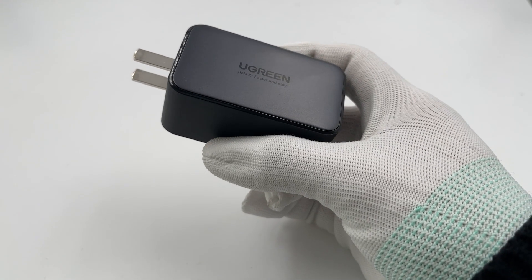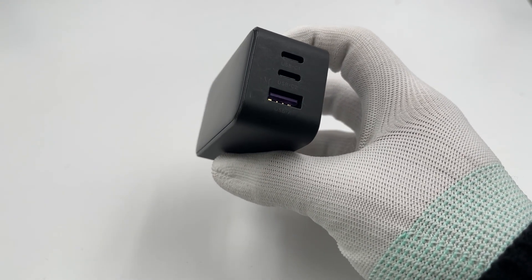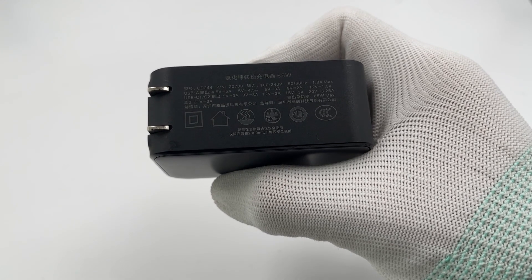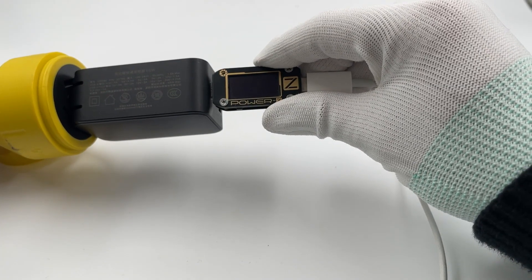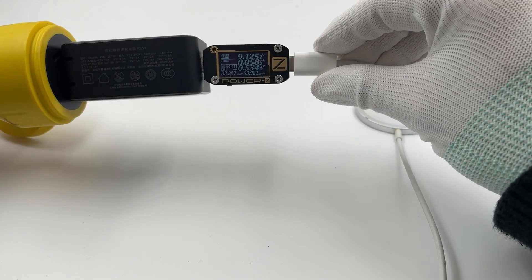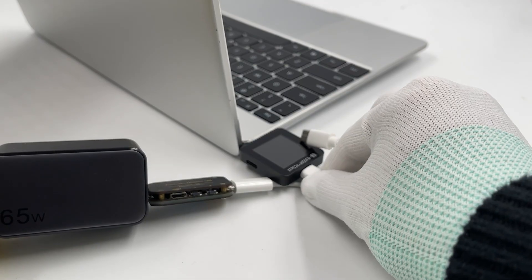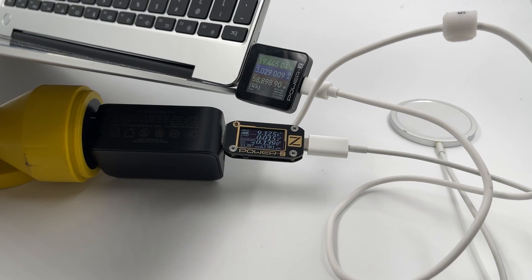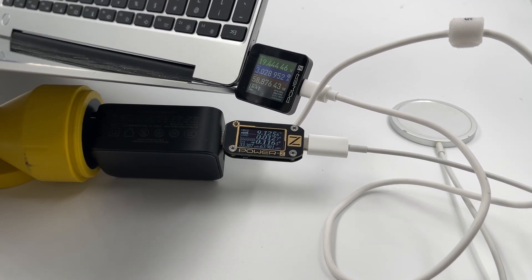The next charger is the Ugreen 65W GaN charger, equipped with two USB-C ports and one USB-A port, with a maximum output of 65W — also splitting to 45W and 18W when charging two devices. We connected the Apple MagSafe to one USB-C port; standby power is about 0.5W. Charging the laptop with the other USB-C port, the output is not affected and maintains above 55W.